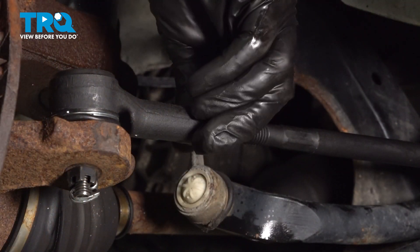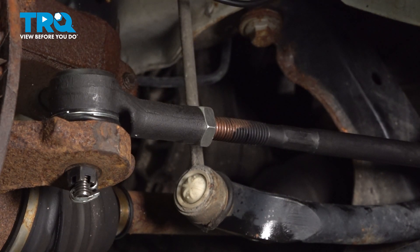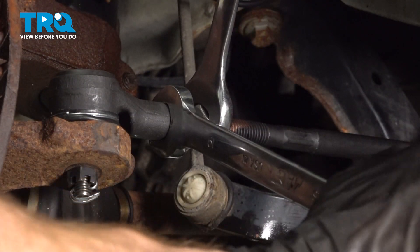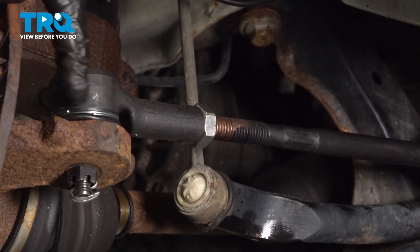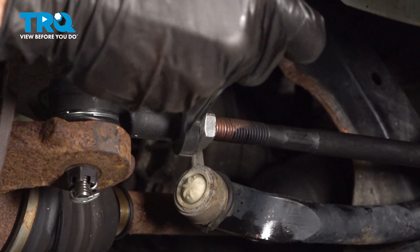Bottom out your jam nut against the outer tie rod end. After that, hold your tie rod end still while you continue tightening the jam nut. The torque for the jam nut should be approximately 56 foot-pounds. If you can't torque it, at least make sure it's nice and tight. The next thing you want to do is make sure that the outer tie rod end is parallel to the knuckle. Just give it a little twist as needed.